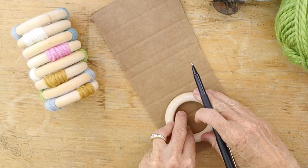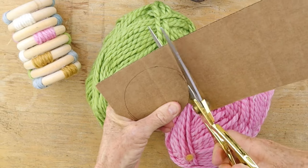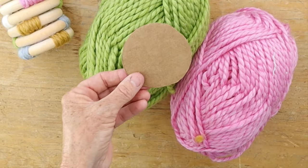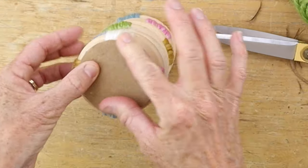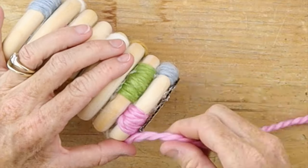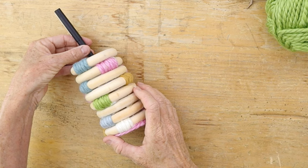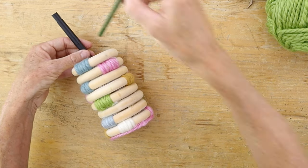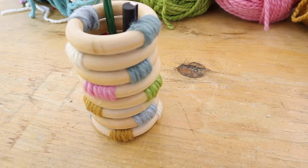Take an extra wood ring and use it as a template to trace around on a piece of cardboard — that's going to be the base of your pencil cup. Add some hot glue and cover that raw cardboard edge with a piece of yarn to make it more finished. What a cute pencil cup — you can make this to match your dorm room or your office, whatever is your style.